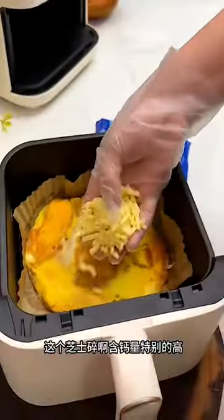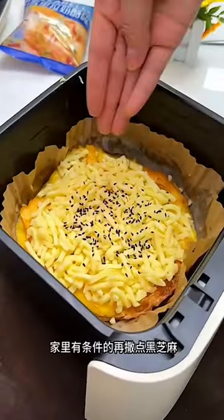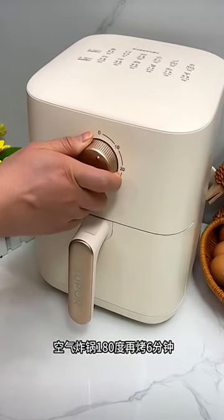This mozzarella cheese is very high in calcium and is very suitable for children to eat. If you want, you can sprinkle some black sesame seeds and fry in the pan at 180 degrees for another six minutes.